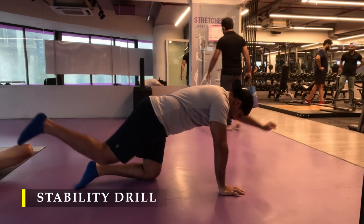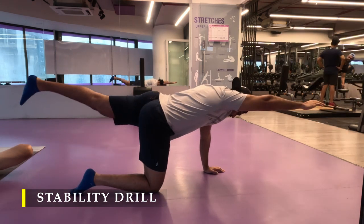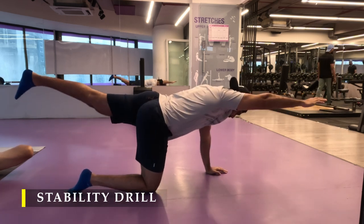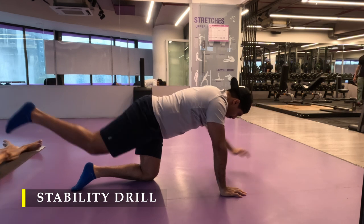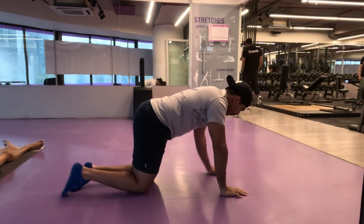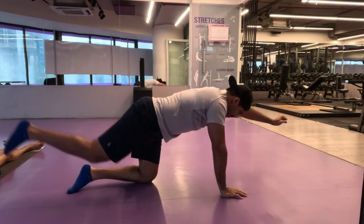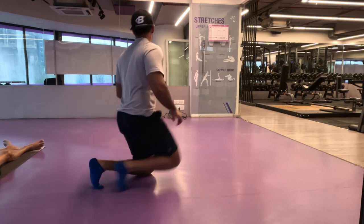This strengthens and stabilizes your lower back, which helps with core stability when doing RDLs, squats, or lunges. It may also give relief from lower back pain if weakness was the cause. Make sure you squeeze your glutes during the leg extension and try to balance as much as possible. If you can't balance, just do the leg extensions alone first, then add the arm. Do five repetitions on each side.